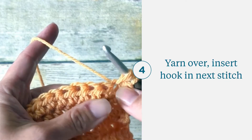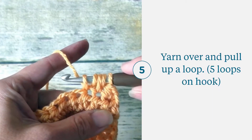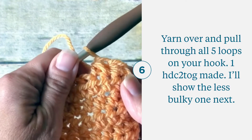Yarn over and insert your hook in the next stitch. Yarn over and pull up a loop — you'll have five loops on your hook. Yarn over and pull through all five. And that is your half double crochet two together.